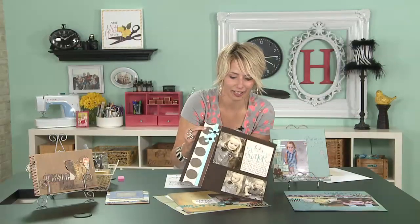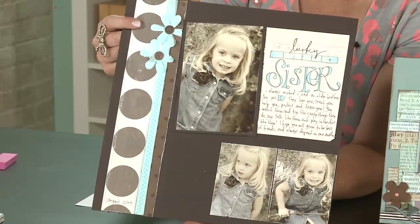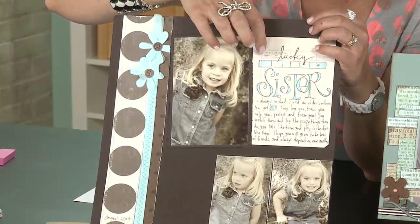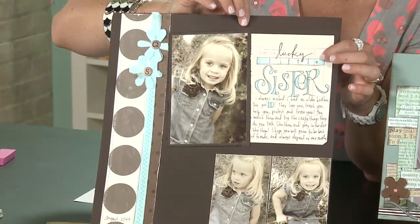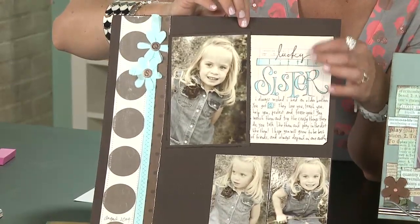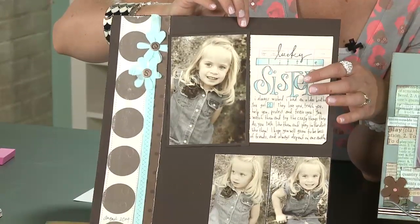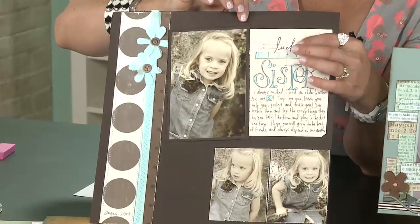I like to add a little bit of color with my handwriting — it makes it different every time and gives it something interesting. Here I've used colored pencils, and you can see I've mixed cursive and extreme spacing, as I call it, where it says 'little' and then 'sister' is a lot more fancy. But here on the same journaling block I've got the journaling written there as well.